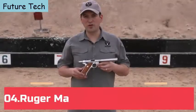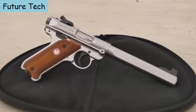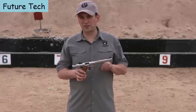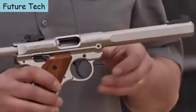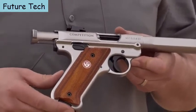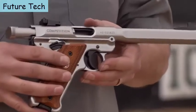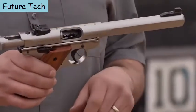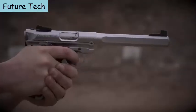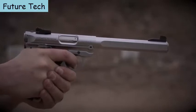New in the Ruger Mark IV lineup is the attractive Mark IV Competition model. It features a six and seven-eighths inch bull barrel with slab sides, and is a solid stainless steel one-piece barreled receiver. The lower receiver grip frame is also a solid CNC-machined piece of stainless steel. Like all Mark IVs, it features an ambidextrous safety and fully adjustable sights. With the barreled receiver combo, the sights are fixed — no reciprocating slide — making it inherently more accurate than reciprocating slide designs.